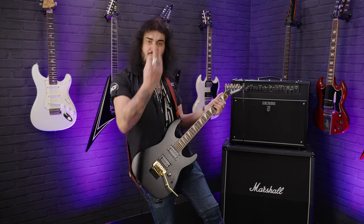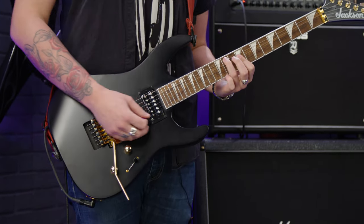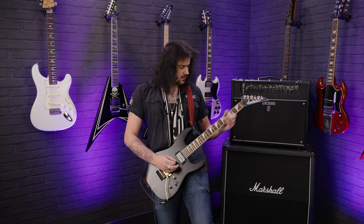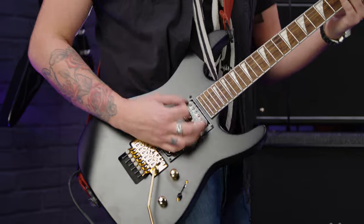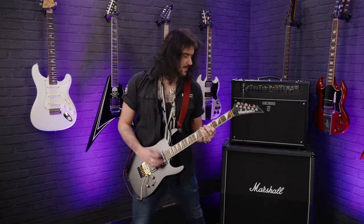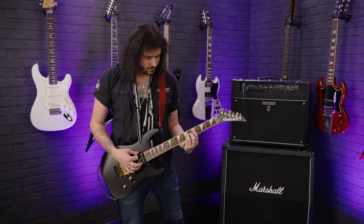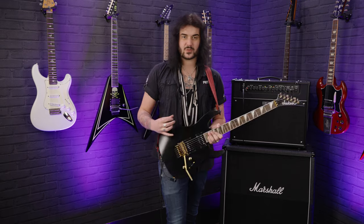And yeah, that's all the specs. Let's hear it some more through this Boss Katana Artist. They're really easy guitars to play, thanks to that lovely cutaway, but also the body shape itself. It is that classic double-cut design, but it's slightly smaller so it's easy to get around and move around.